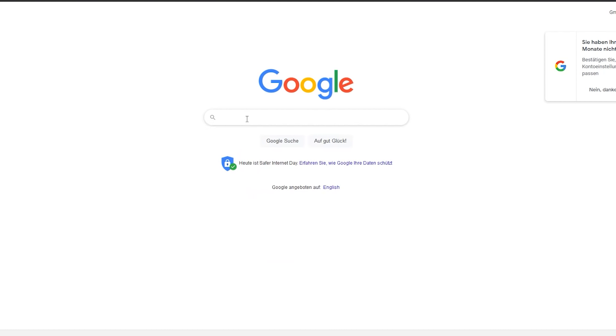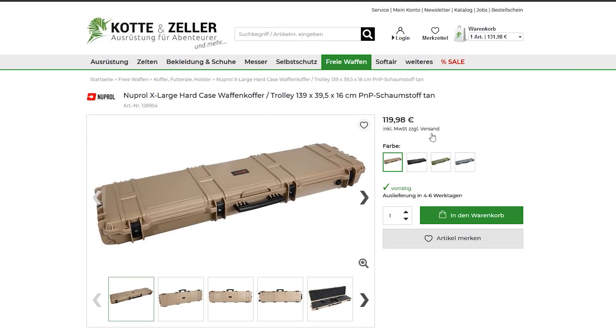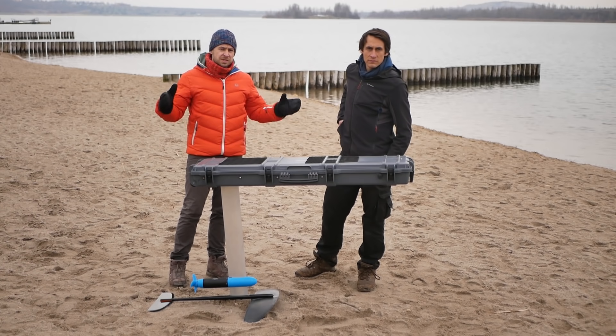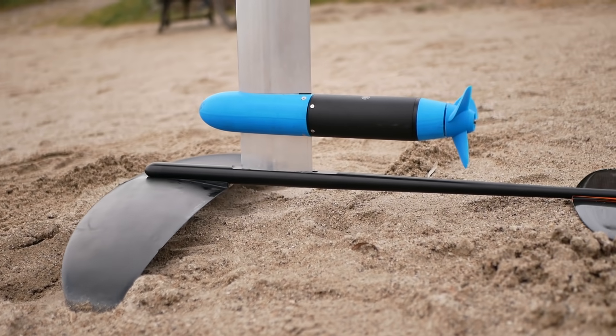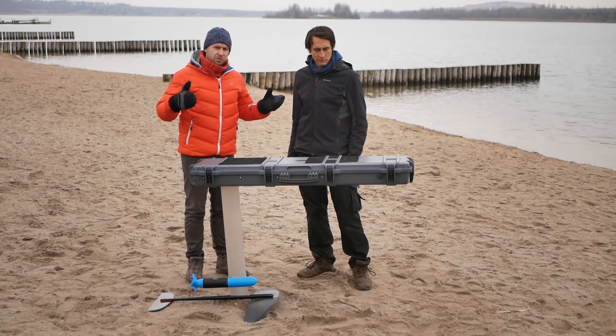That's why we came up with the idea to just buy a rifle case on the internet for 120 euros, which is already waterproof and just needs some small modifications. The components inside for those 1800 euros can actually compete with the tech from commercial boards.